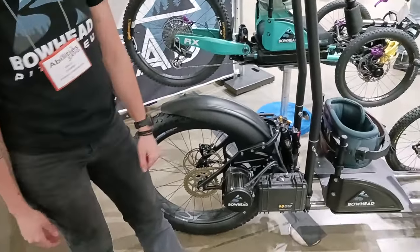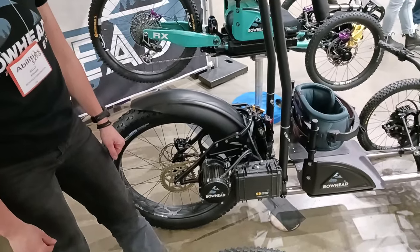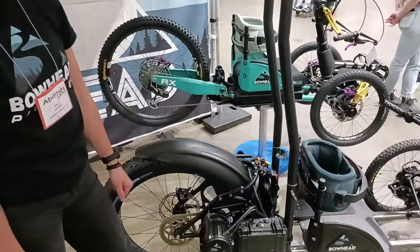So give or take you're looking at 25 miles per hour top speed and somewhere around 50 miles of range on flat terrain. How compact does it get — is this the full length or does it shrink down even more?